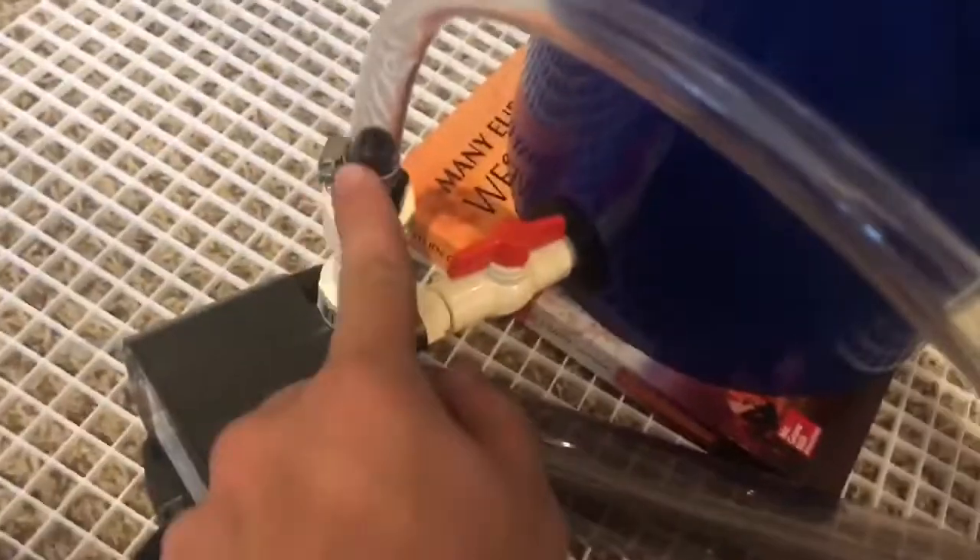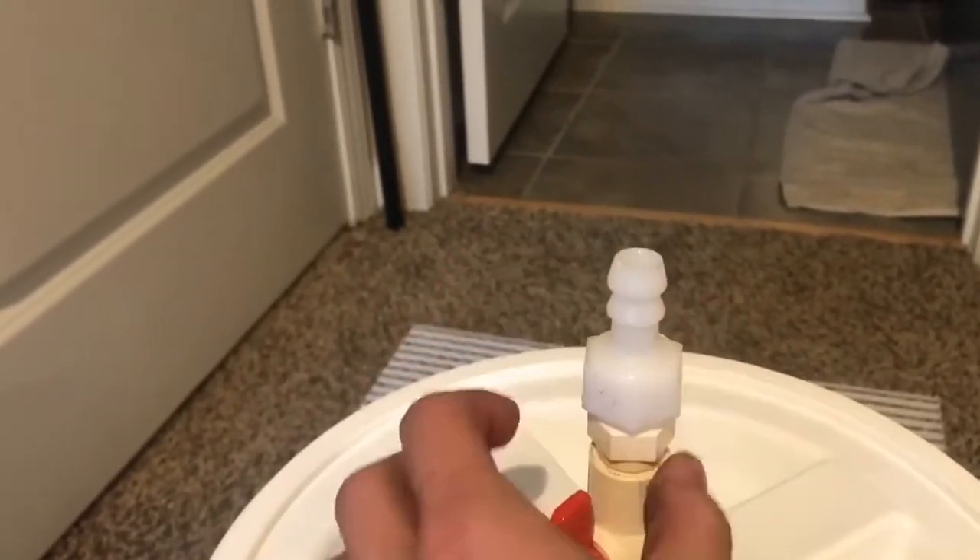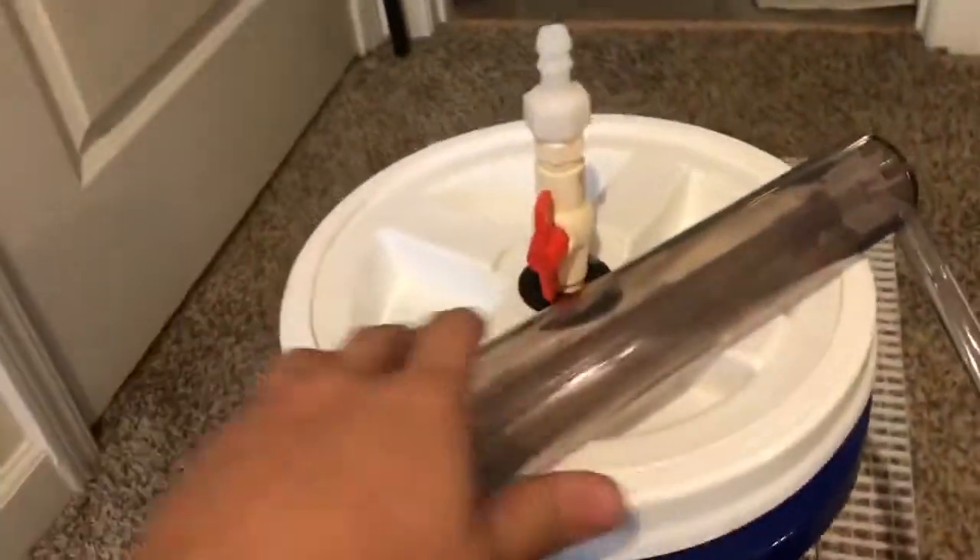I'm using one fitting orientation over the other because water flows down into this one and out of the other. If the fitting weren't watertight and was oriented the wrong way, water would escape at the junction where the fitting and hose meet.